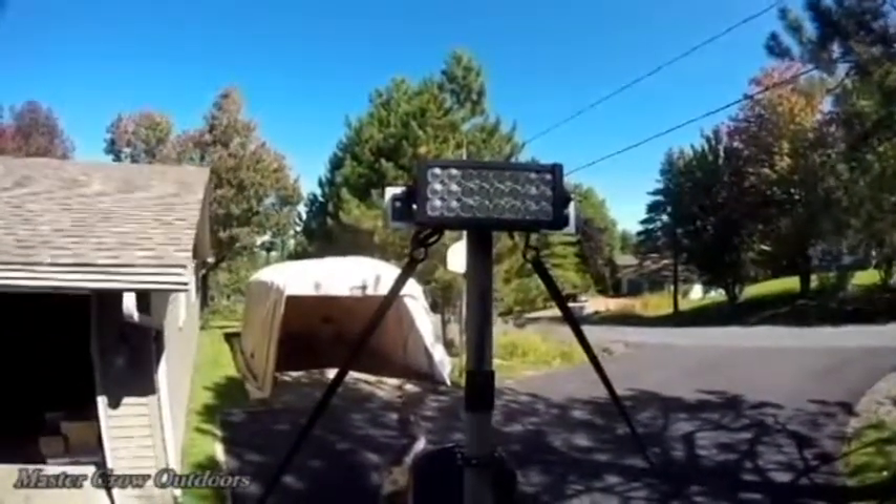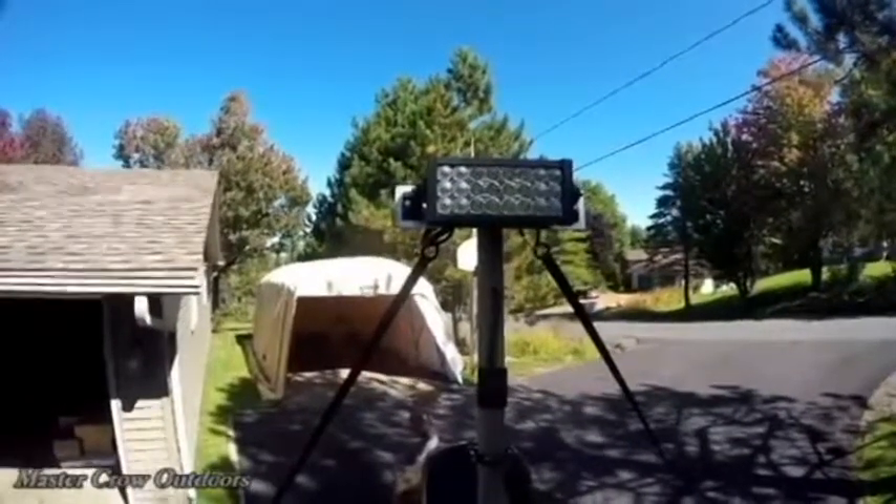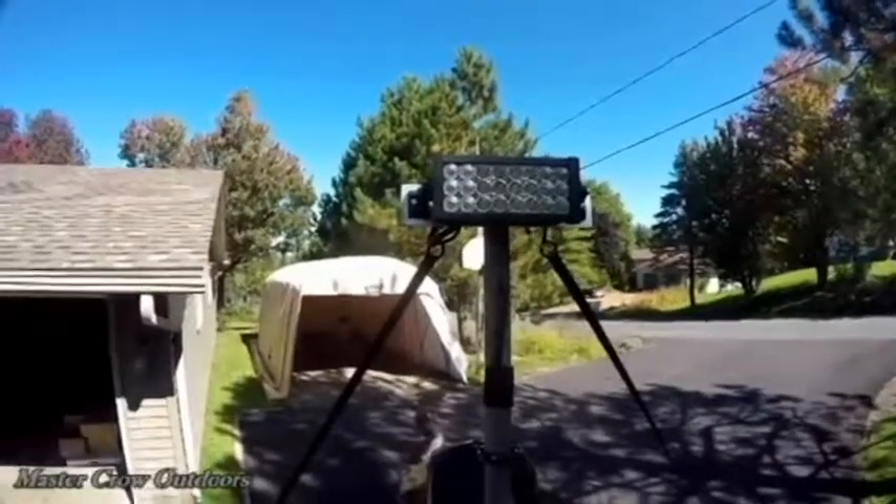It's an industrial three-row LED light bar that runs off a 12 or 24 volt system. It's waterproof and approximately 5800 lumens.